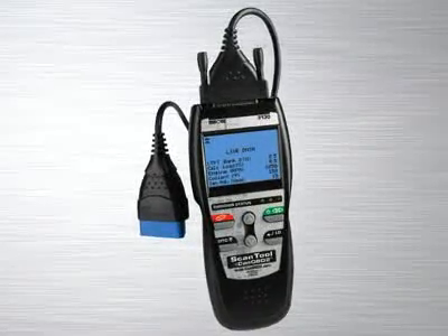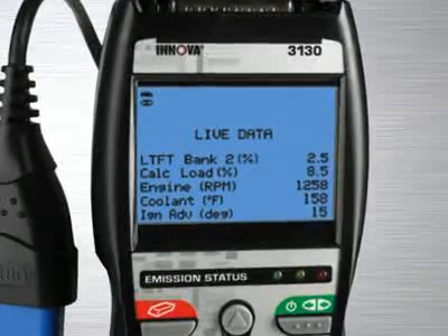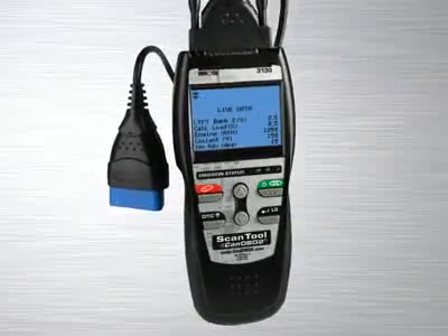The Innova 3130 CAN OBD2 scan tool comes with all the features and functions you would find in a higher-end scan tool, like enhanced transmission and diagnostic codes, as well as very comprehensive live data features, but all at a fraction of the price.